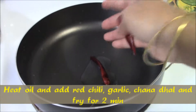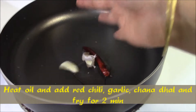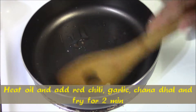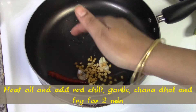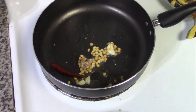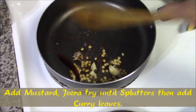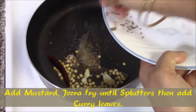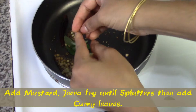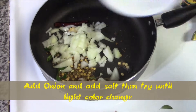Now let's see the process. Heat the oil, then add one or two red chilies and garlic. Fry them, then add channa dal and fry until a light color change. Mix it until it splutters, then finally add curry leaves and then add the onion pieces.